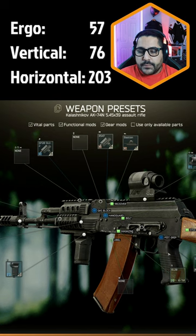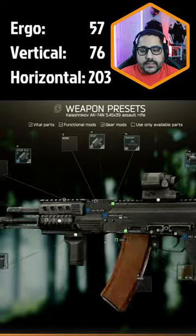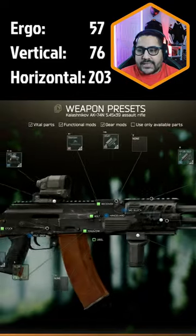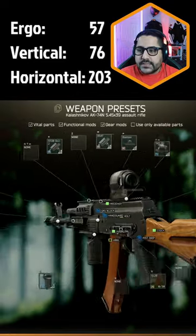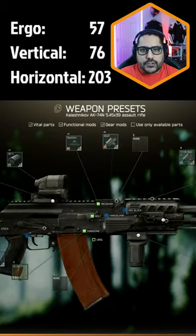Change your pistol grip to the Tapco SAW pistol grip, and lastly add the butt pad stock. This is how the gun looks: 57 ergonomics, 76 vertical recoil, and 203 horizontal recoil. Give it a try.